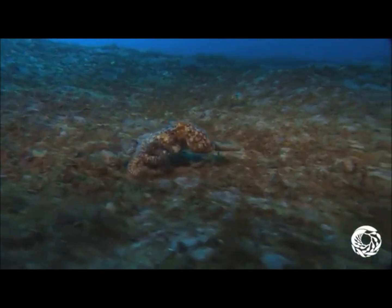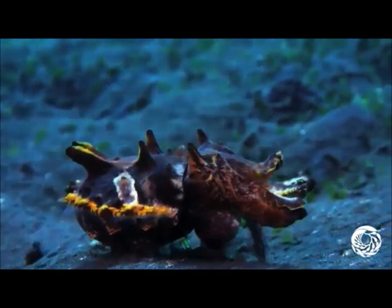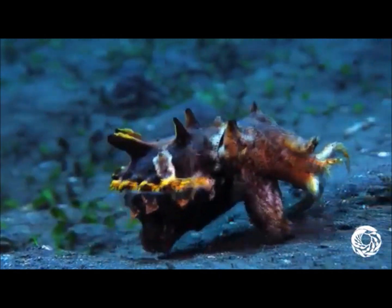Squid are also covered in chromatophores, which allow them to change colors and camouflage themselves from potential threats, as seen in this video. But this camouflage may not be of use in open water, forcing the squid to find different means of escaping harm from other underwater predators.